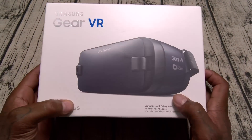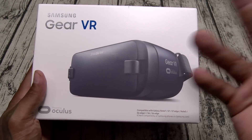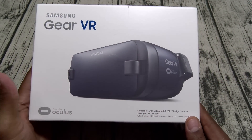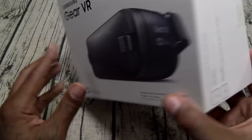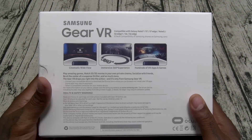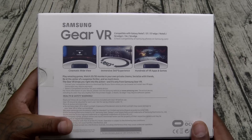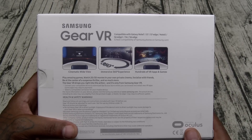This is my third VR headset from Samsung, so I already know what to expect — this is a win right here. This one is going to be a navy blue color instead of white, compatible with all the latest Galaxy phones. You get your cinematic wide view, immersive 360-degree experience, and hundreds of VR apps and games.